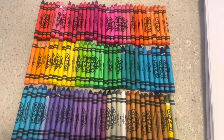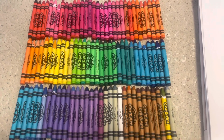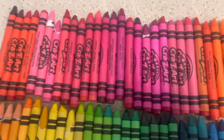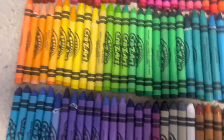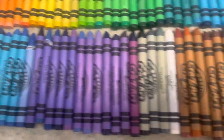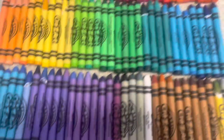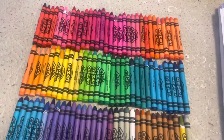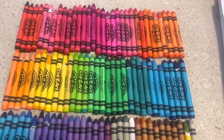Hi guys, it's me, CrazyCurtzins here, and today I'm going to be reviewing my CrazyArt 96 crayons. This has been the first time that I've started a crayon review — I've done color pencils before. Enough of me talking, let's get started.